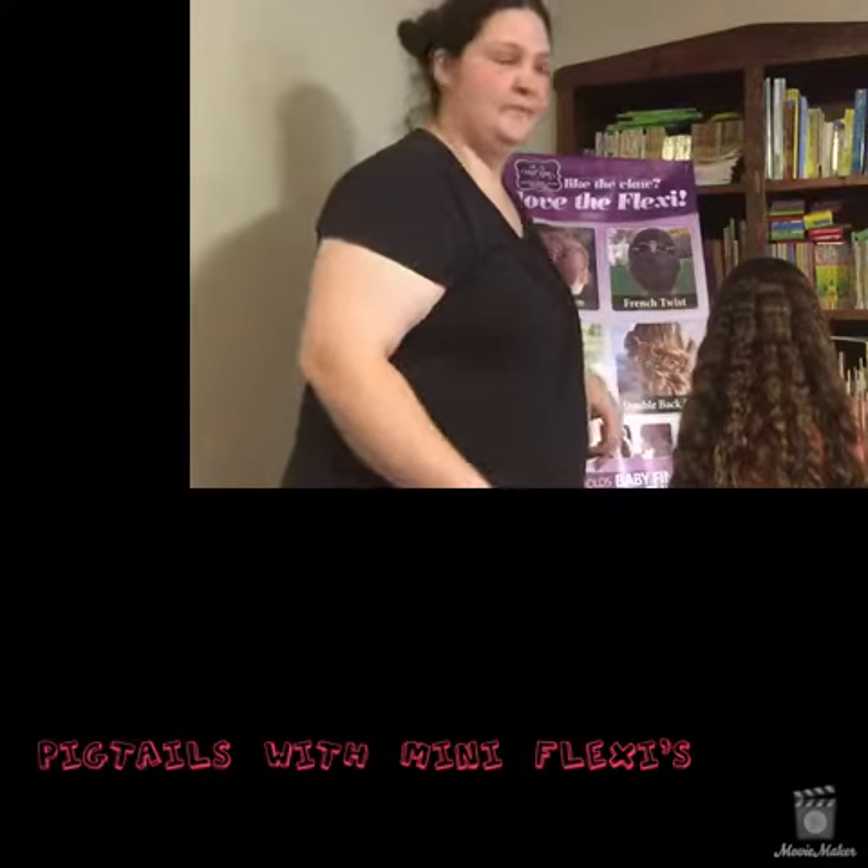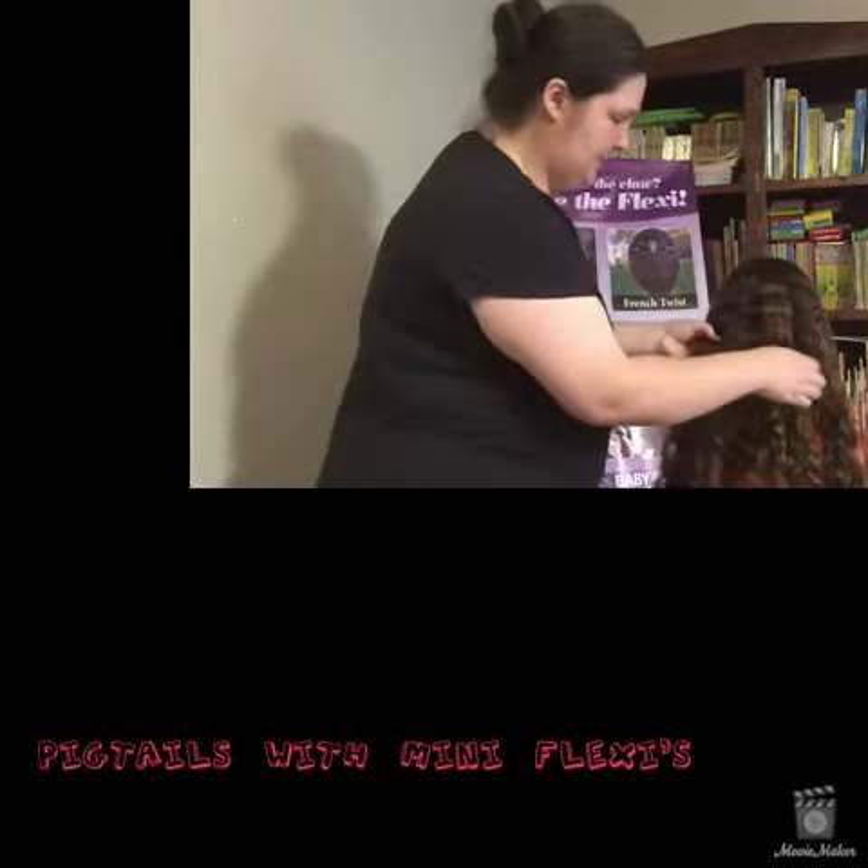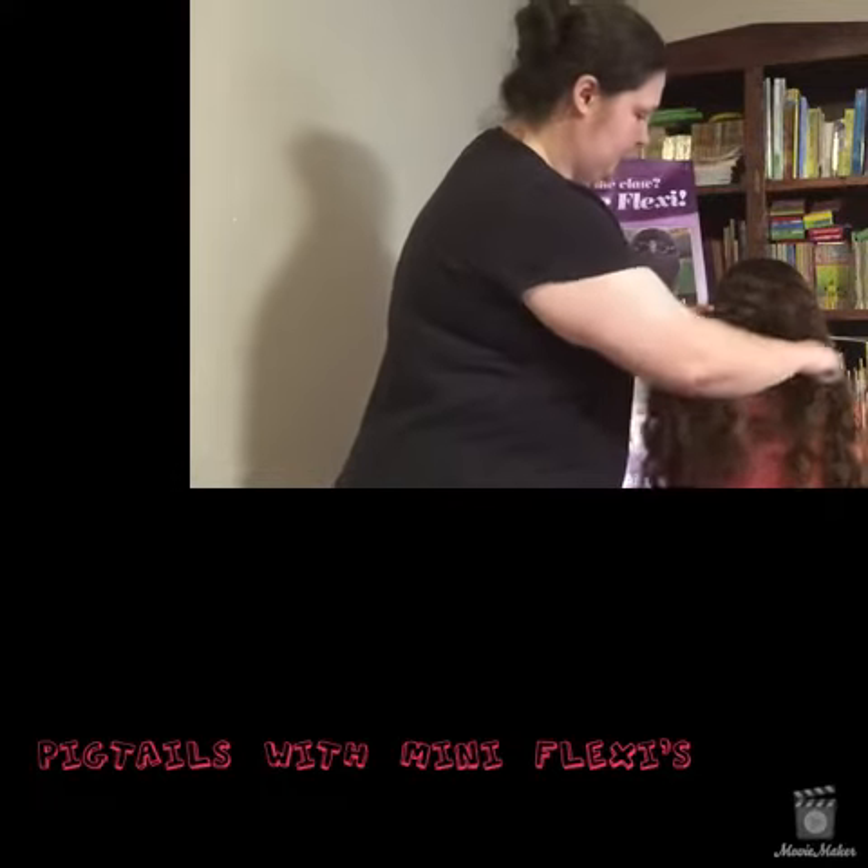We're going to do pigtails. Pigtails aren't for just little kids anymore — they can be very stylish.